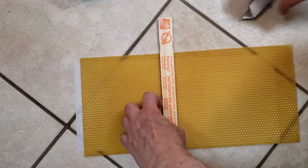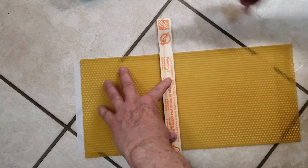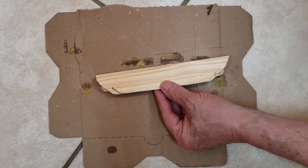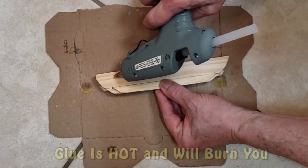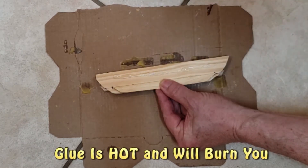You can either leave this strip the size that it is, or if you want less starter foundation in your hive, cut it into a shorter strip. With the top bar facing bottom up and resting on some spare dowel parts, run a thin bead of hot glue down the bar, avoiding the area next to the last strip of wood you just installed.